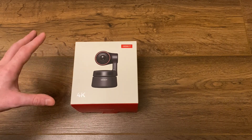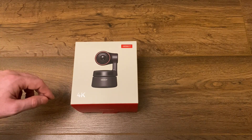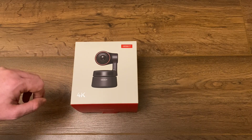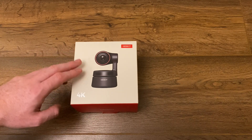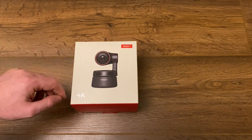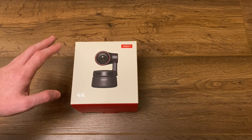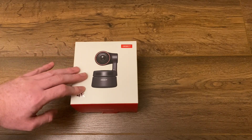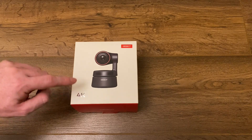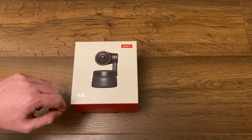If you do any regular presenting or you have to do meetings at work and you want to look more professional, this camera is really going to be up your street. This camera is compatible with Windows and Mac, which is always a good thing. If you want a full list of the minimum requirements, because processing 4K video isn't for very slow old computers, check out their website.